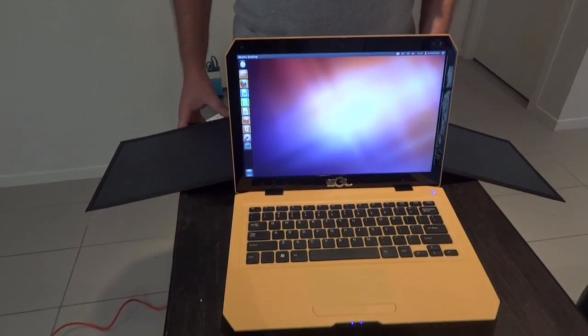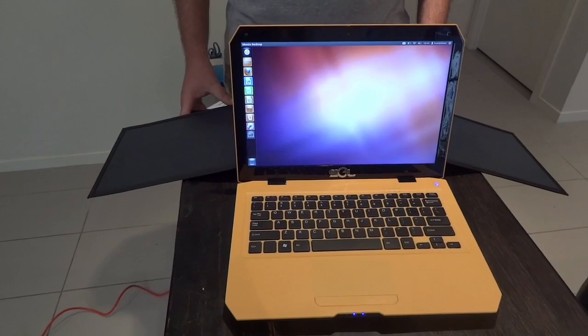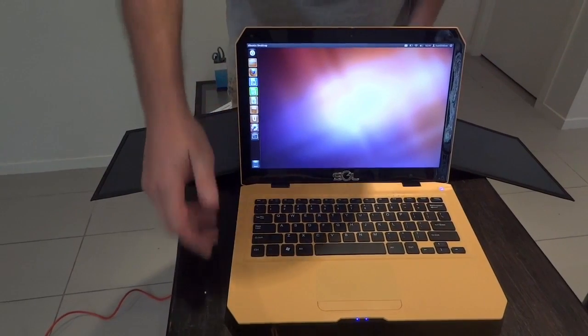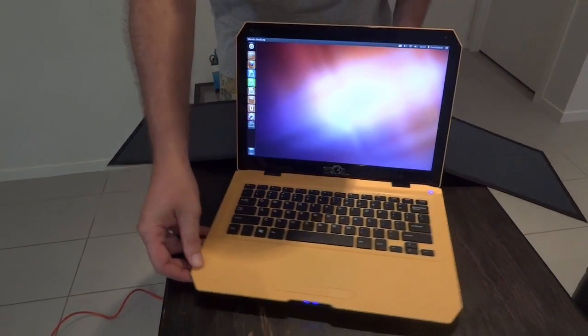Here it is — SOL Bumblebee running Ubuntu 12.04 long-term release. And let's have a look now at how we detach the solar panels.